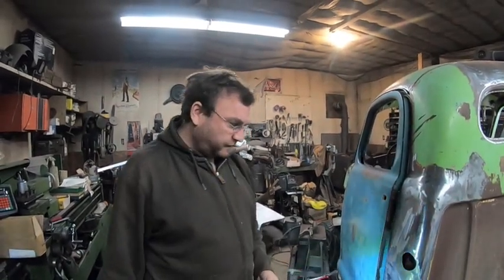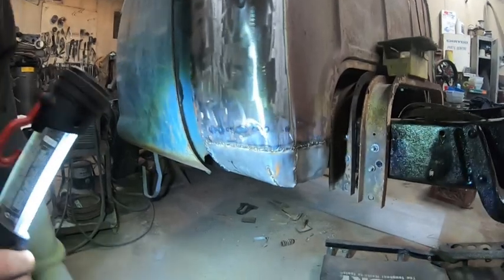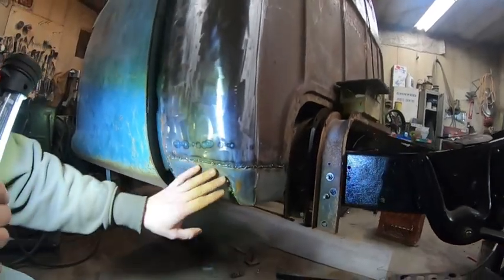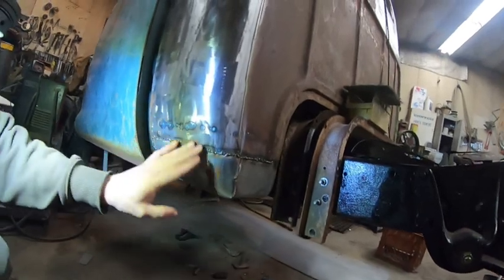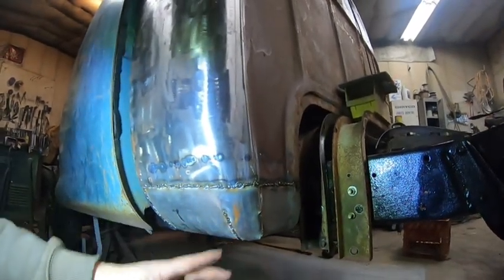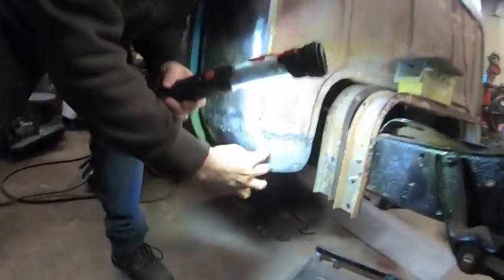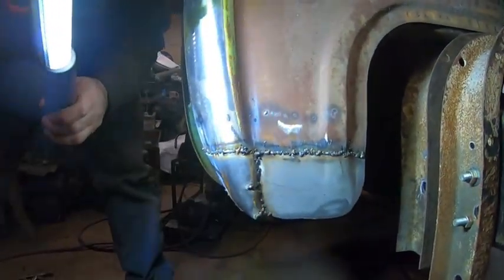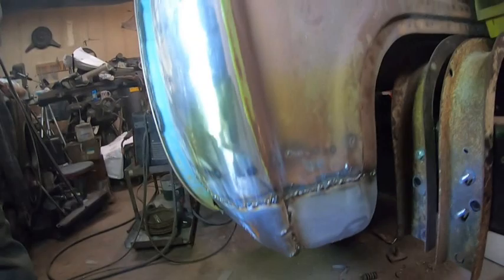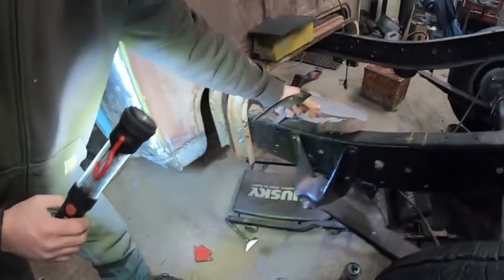Hello, it's Chris and Derek again working on the '52 Studebaker. We've welded in our homemade cab corner - it fit pretty good. It's just rough welded in right now, we still have lots and lots of grinding. We did have to make a little relief cut here because there was a little bulging out, so we cut it, pushed it in, and welded it back up.